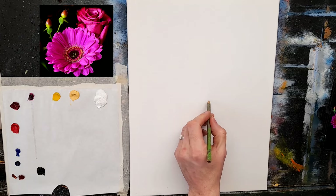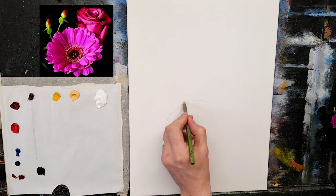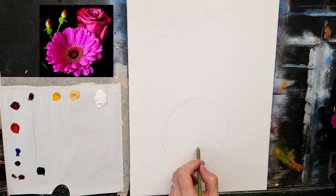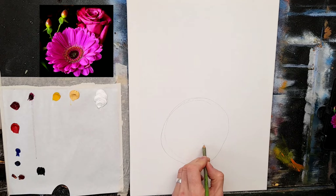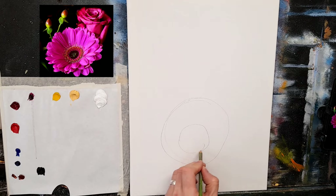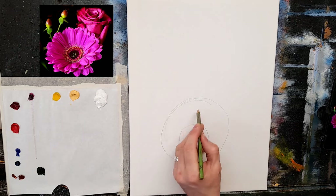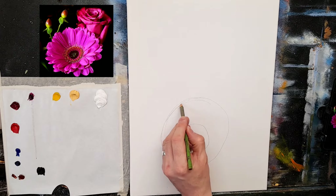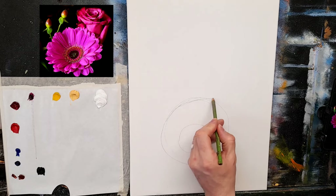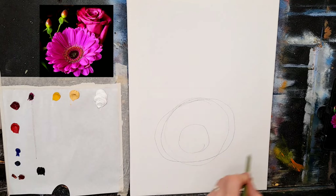I'm just going to very lightly sketch the outline of this beautiful big flower. I don't want to overfill the canvas with this, but it is very prominent. The center of the flower seems to be slightly down from the middle. To add to the effect of it facing us, I'm going to make it slightly oblong — a little wider on the sides.